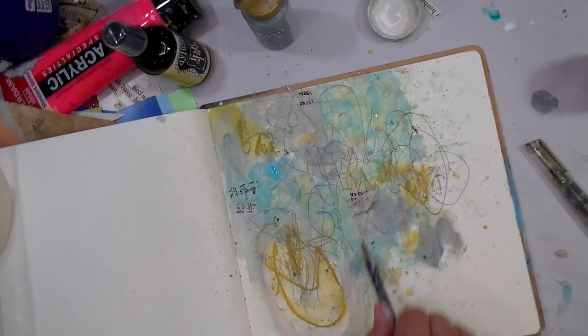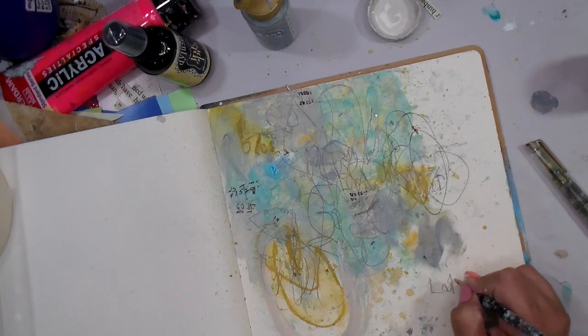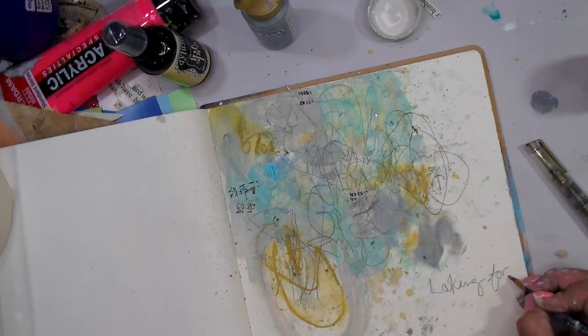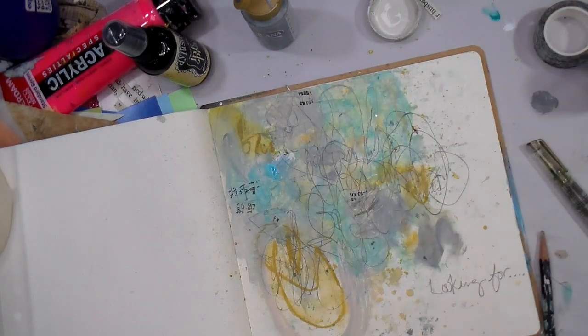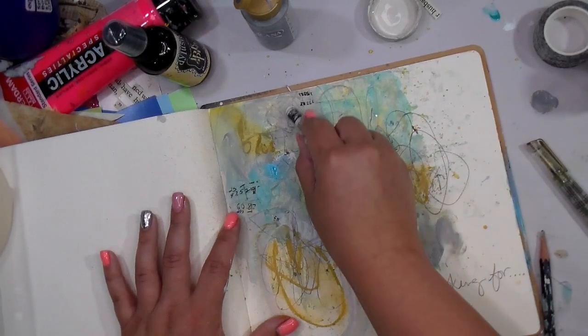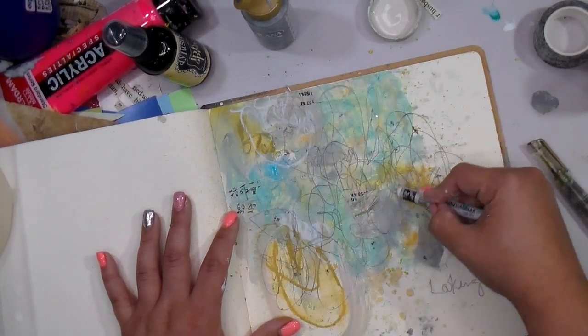I decided to messy-scribble the words 'looking for' and then thought about adding another word, but decided that 'looking for' is just enough on its own — because you can be looking for a lot of things, and sometimes you will find it. I left it interpretive for whoever is looking at the piece.